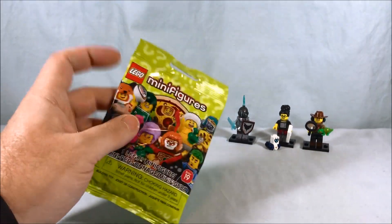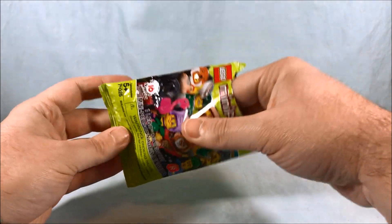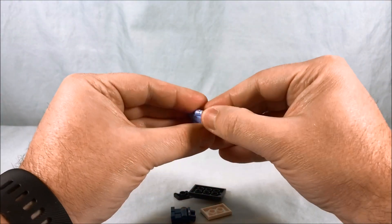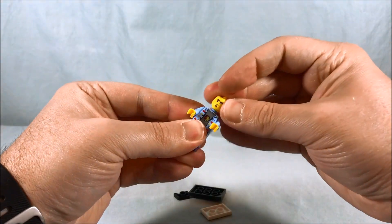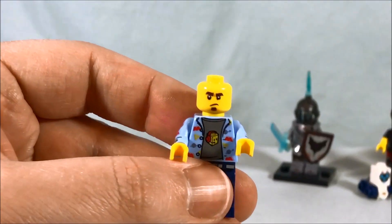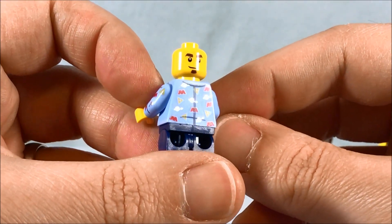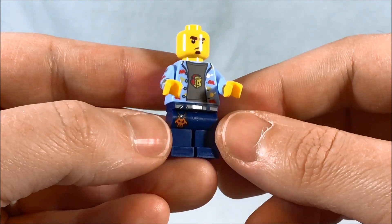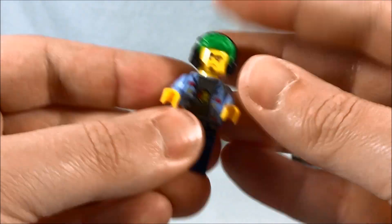If you're keeping score at home, that means this last one should be the video game playing guy. Alright, there we go — perfect, 16 for 16! Go ahead and put this guy together — he's got two faces. Looks like he's got a kind of upset face and a little bit happier face. I like his old school space LEGO shirt here with a little LEGO guy on it.